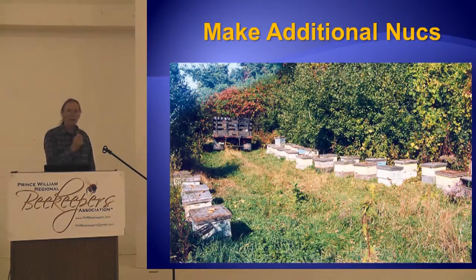So how do you do that? Well, you can make additional nukes. You can pull brood and bees out of the nukes and put them into other nukes. You can put foundation back or comb back in the nukes where you removed the brood, and they'll draw out the foundation. Nucleus colonies draw foundation out better than any other setup — better than production colonies.